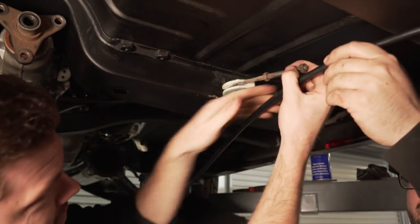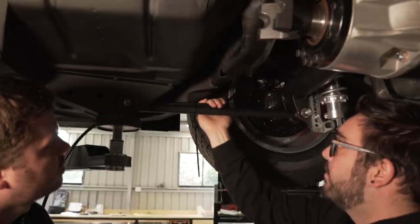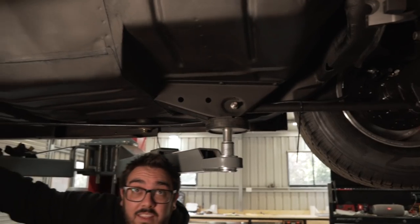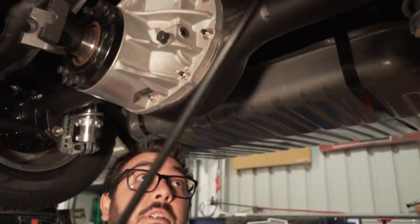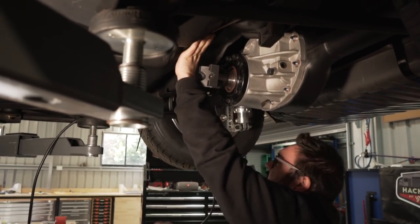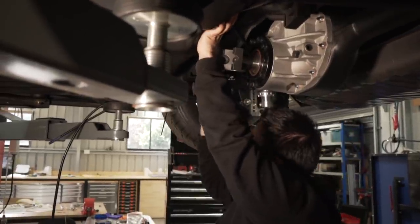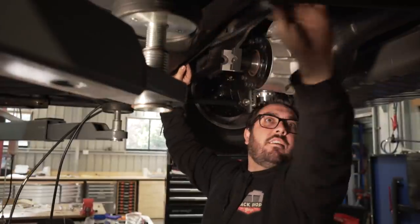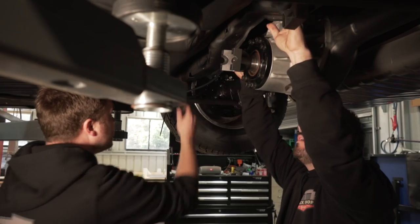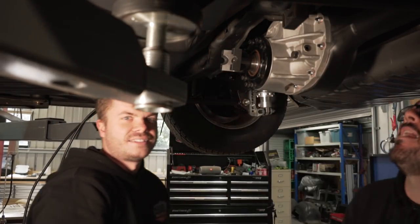We're going to zip tie that there for now because the diff is going to move up and this will move with it. This one will just come forward. We're not sure how to do the other side yet — maybe come over here and down this side. Oh, actually that works — into the channel and then P-clip it. Look at this, it's all working out — that looks mint!